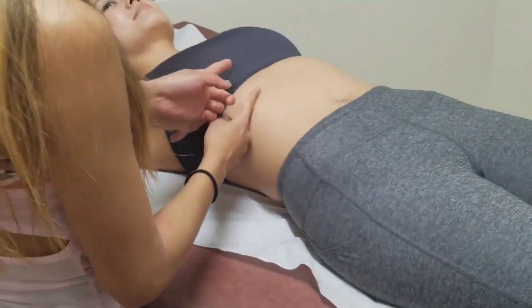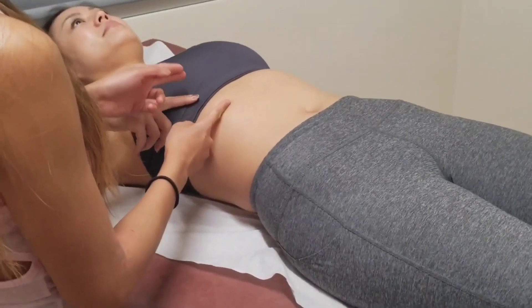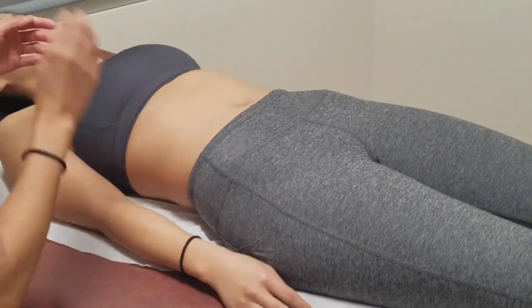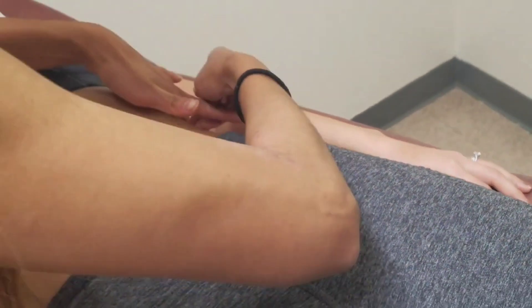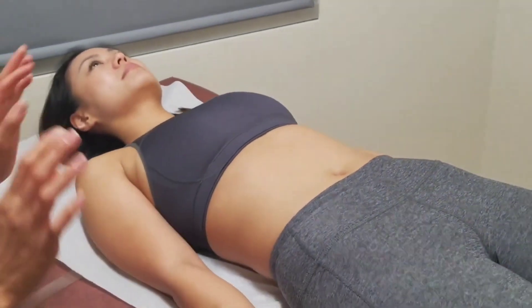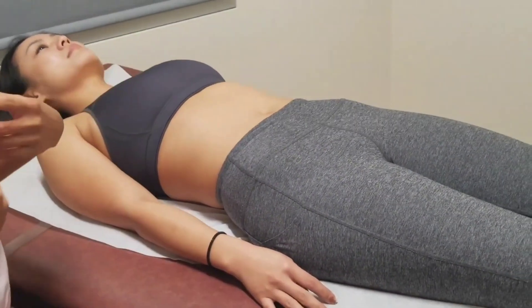The liver span is about seven centimeters at the mid-clavicular line, which is a normal range — normal liver span should be between six and twelve centimeters. Now I'm going to percuss for the spleen in the mid-axillary line, looking for dullness. All I heard was tympani, so no dullness present — the spleen and liver are not enlarged.